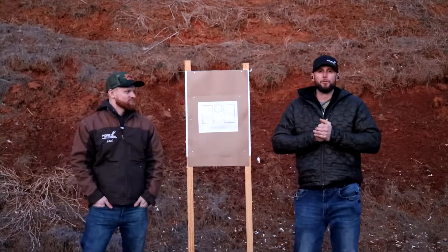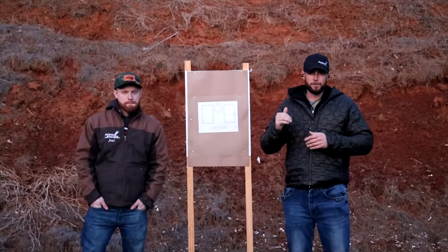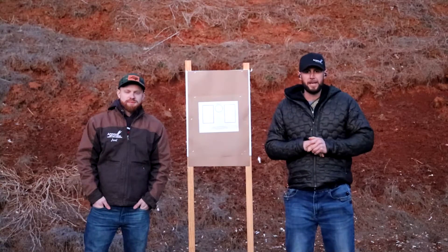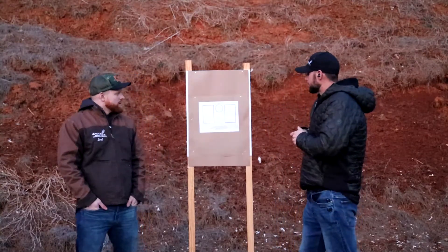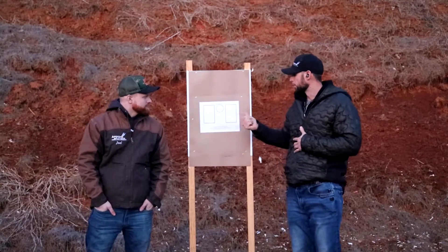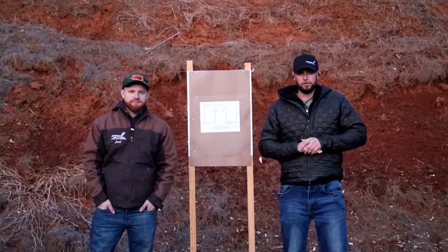Alright, so today we're gonna be shooting the Rafter Drill. This is a drill made up by a good friend of mine, a scout sniper buddy of mine. We trained a lot together and he ran this by me the other day, I shot it with him and I really enjoyed the drill. It's called the Rafter Drill, R-A-F-P-T-E-R. Stands for Rapid Fire, Target Transition and Emergency Reload Drill.